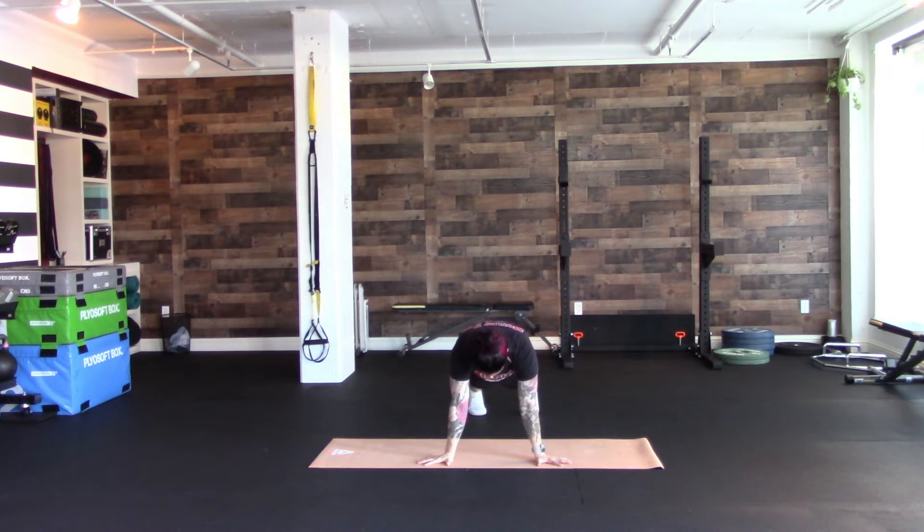Feet are going to be a little bit wider than a normal plank, so about hip width apart. Pushing everything away from the ground — heels are pushing back, shoulders are pushing out of socket and up towards the ceiling.